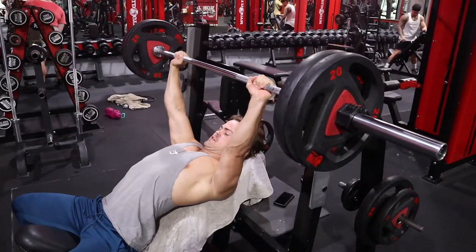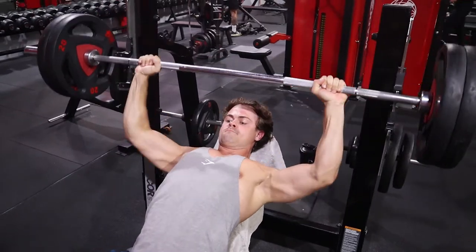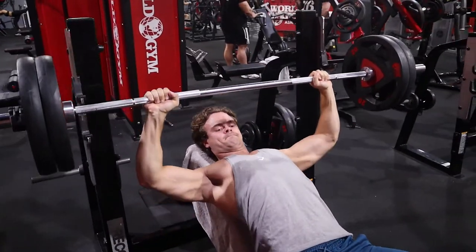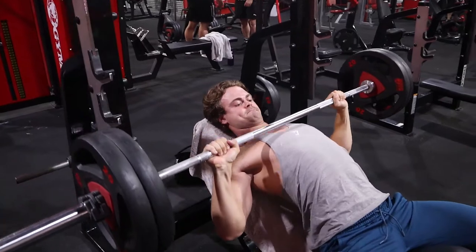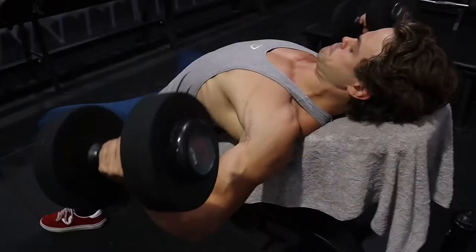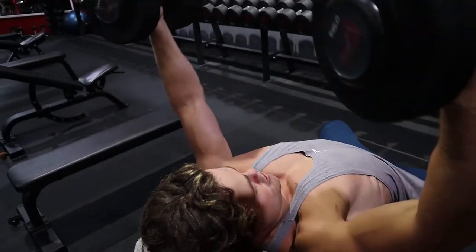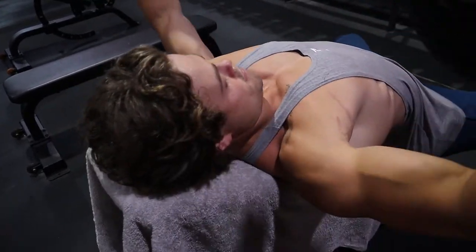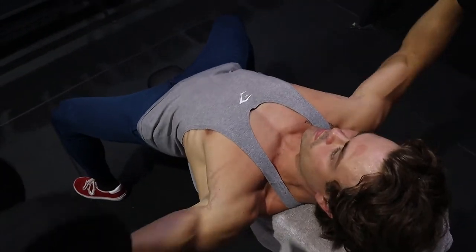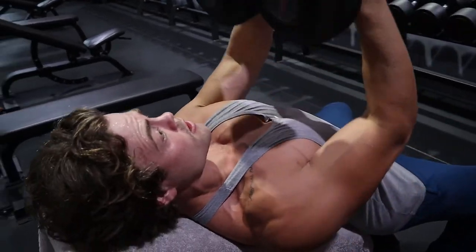You'll see me incline benching 225 pounds, or 100 kilos, for six reps and four sets. Making sure the bar touches my chest is a really good way to ensure full range of motion — I see a lot of people on the incline bench only getting half range of motion, which is not ideal. Moving on to some incline dumbbell flies — making sure to get that full range of motion, squeeze at the bottom, and contraction at the top. The more adjacent your arms come to your torso, say at a 90-degree angle, the more you isolate the chest but the more strain you put on your shoulders, so play it safe — you definitely don't want to injure a rotator cuff.